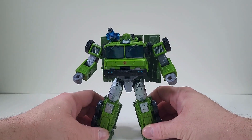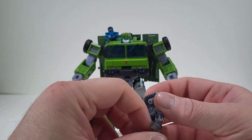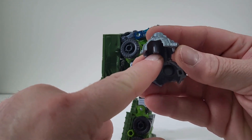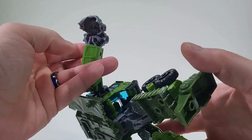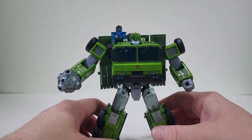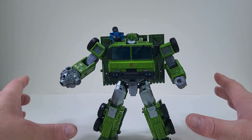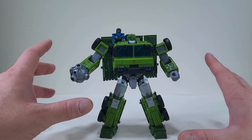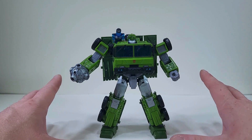And one other accessory is a hammer, or at least I like to call it his hammer. So we do have a peg right there, and we're just going to fit it right within his hand, and then close that up. And now Bulkhead has his hammer out. And I am enjoying this. This is a fun figure. I am really enjoying it. It is a lot of fun.